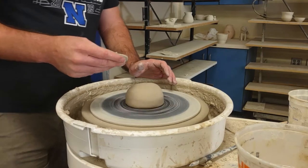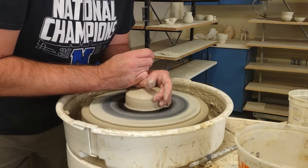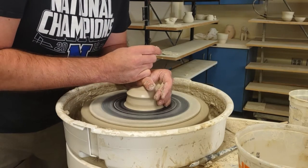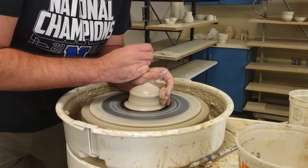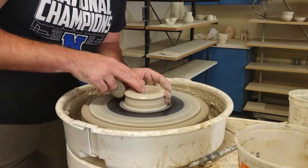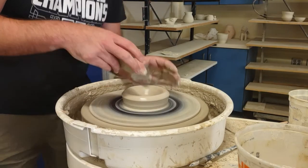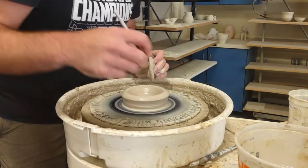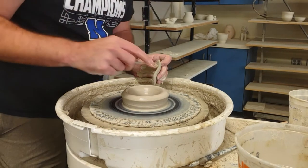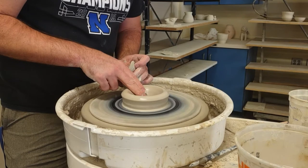As always, just center — kind of low on this because I want to open out a little bit wide. As always, measure your bottoms. I opened a little bit, take my needle tool, measure the bottom. I want to make sure I get a nice deep foot on this so I can glaze the inside of the foot — about a quarter inch, a little bit more than a quarter inch, not quite a half.